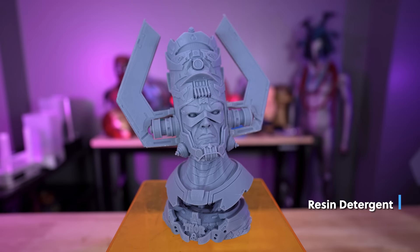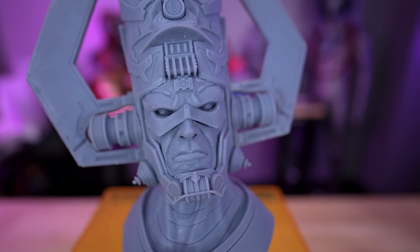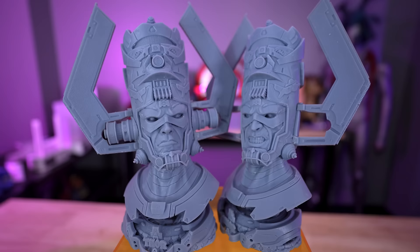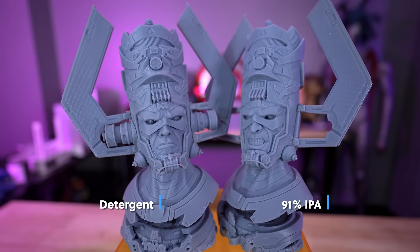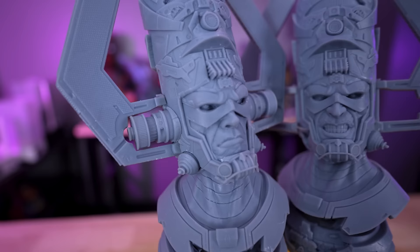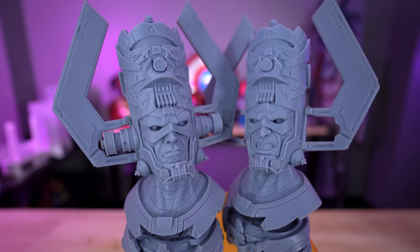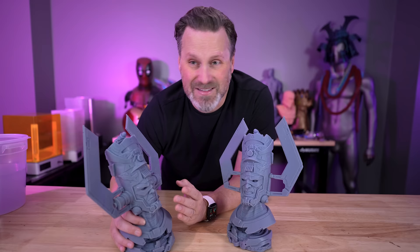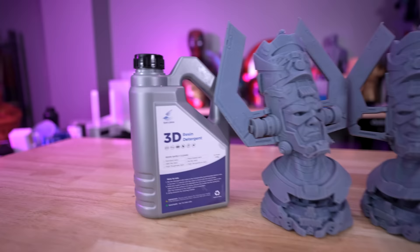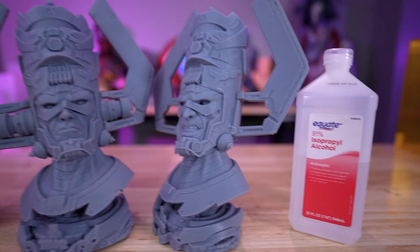I'm honestly impressed with how the overall prints turned out, and also how well the resin detergent performed compared to standard isopropyl alcohol. The big thing I was expecting — because I've used other cleaning products before that leave the surface feeling very tacky — this doesn't feel tacky at all, which is honestly very impressive. It is expensive compared to isopropyl alcohol, but it's a fantastic option especially for anyone sensitive to harsh IPA fumes. It just has that nice citrusy lemony scent. The detergent is also not flammable, which is cool. And if someone handed me one of these prints, I honestly don't think I could tell the difference between which was cleaned with IPA versus the detergent.